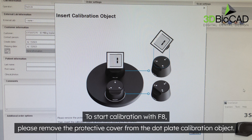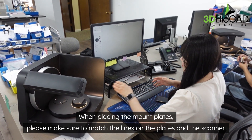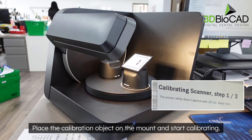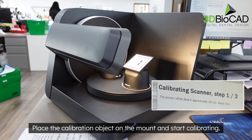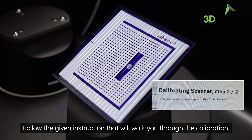To start calibration with the F8, please remove the protective cover from the dot plate calibration object. When placing the mount plates, make sure to match the lines on the plates and the scanner. Place the calibration object on the mount and start calibrating, following the given instructions that will walk you through the process.